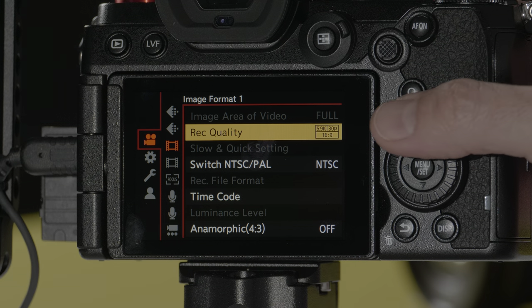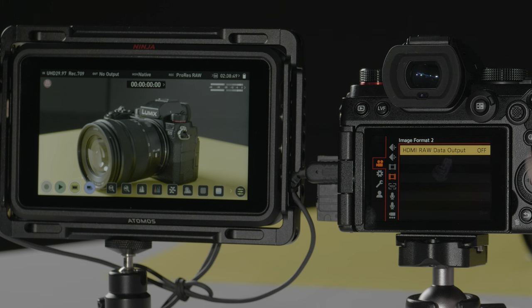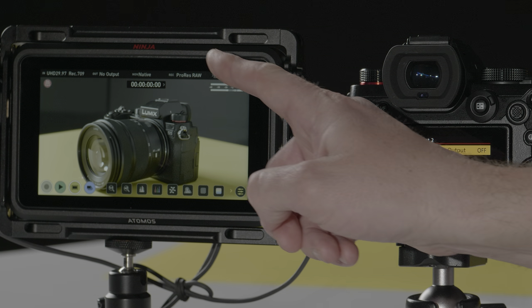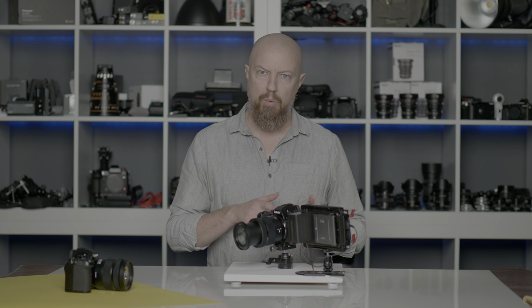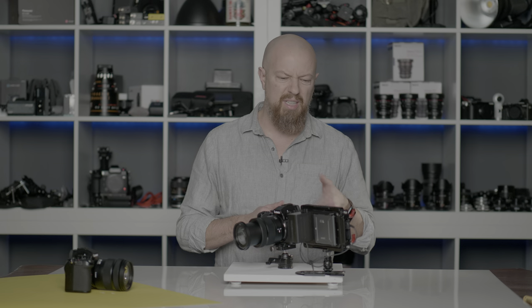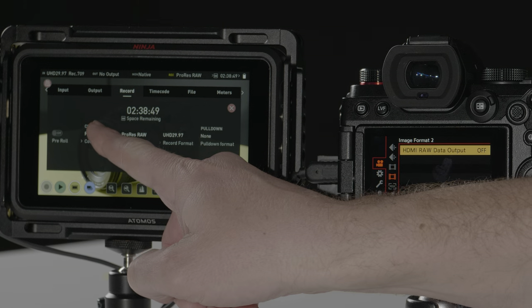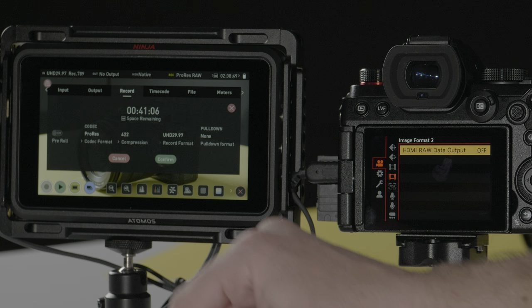I'll leave this in 5.9K and then turn off RAW output. When I turn off RAW output, the Ninja will refresh, and it may still be in ProRes RAW mode. You can't actually record to ProRes RAW without a RAW signal, so you'll need to switch out of that. If you haven't yet updated your Ninja, it's going to look really freaky weird at this point. To switch codecs, just tap where it says ProRes RAW and switch it from ProRes RAW to either DNxHR or most likely to ProRes. Tap confirm and now you're back to normal shooting.